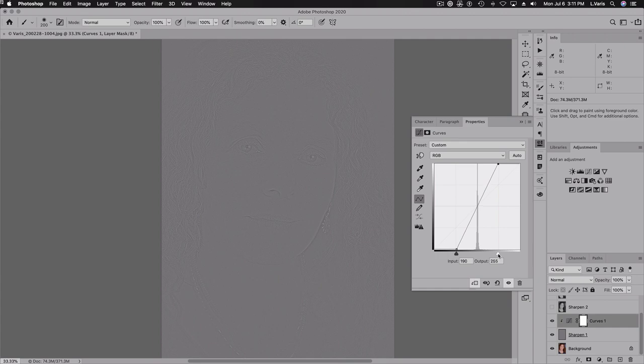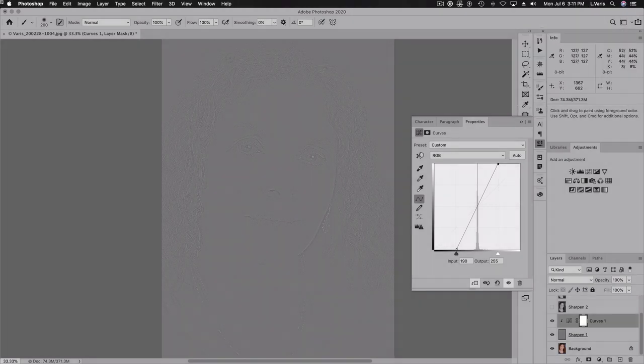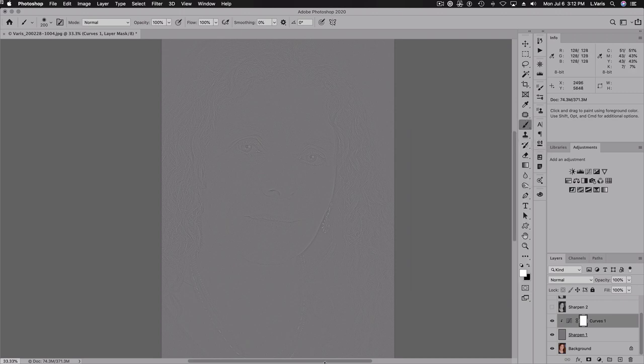I'm going to nudge that over — moving the cursor into the background area until it reads 128. That's my middle gray value for the purposes of the overlay. If I toggle this curve on and off, you can see I've increased the contrast so we can just start to see the edges of the image coming into sharper relief in this high pass layer.